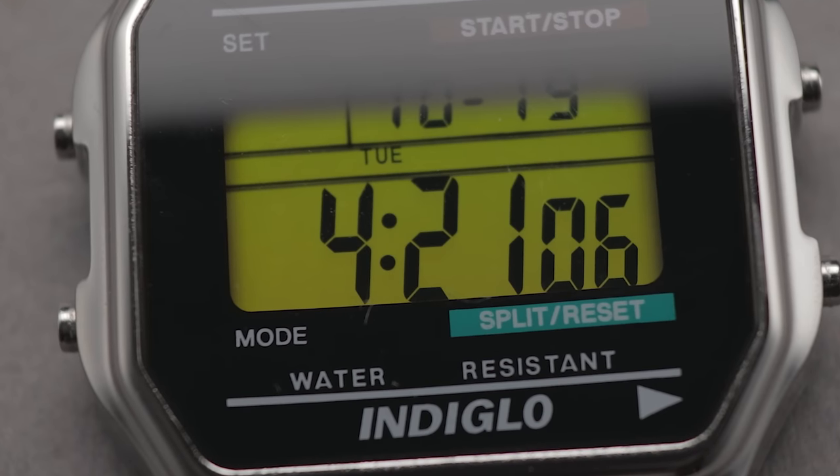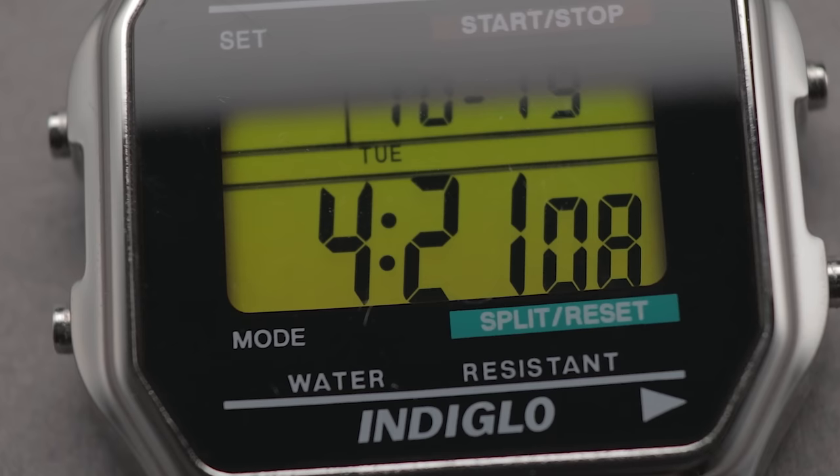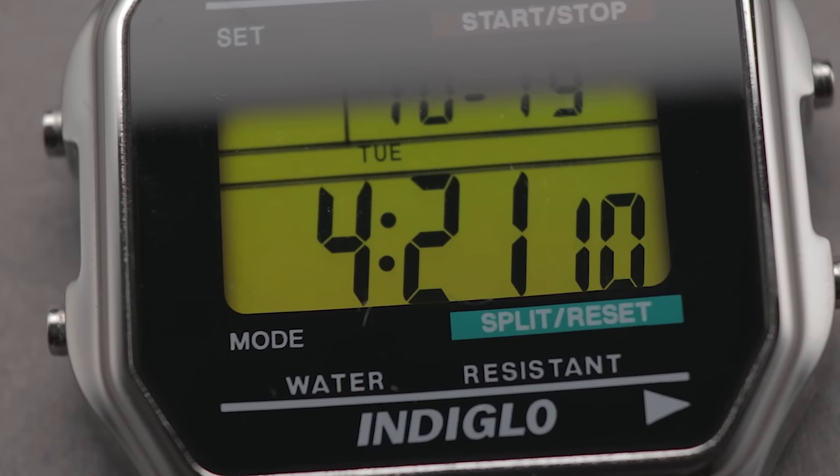It's not clear how this model correlates to the similarly-styled T80. This one is supposedly also a remake of a vintage original, but I've struggled to track one of those down. The digital display here is larger than many classic Casios, so in theory it should give better visibility. Unfortunately, that isn't really the case.